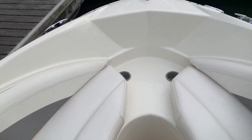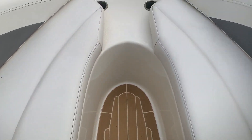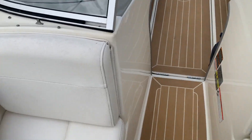Seating in the forward part of the boat — it's a bow rider. Looking aft.